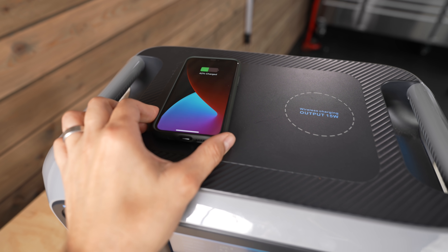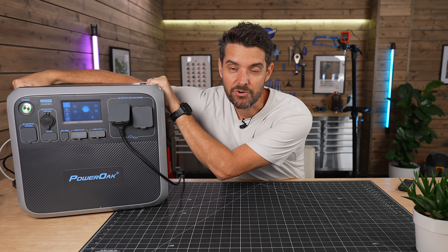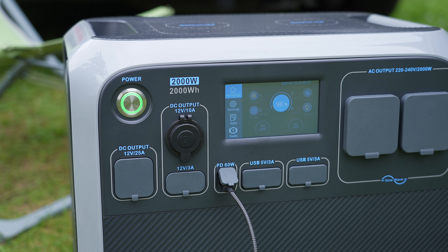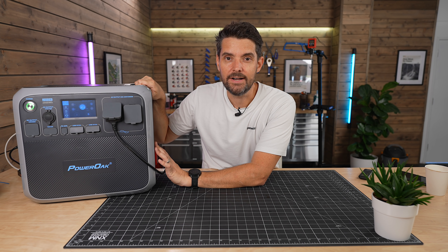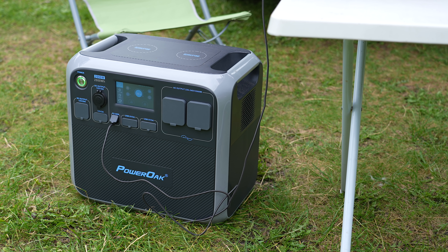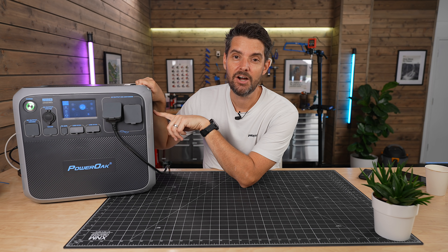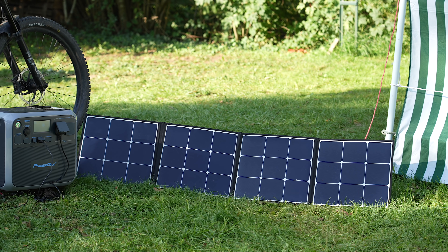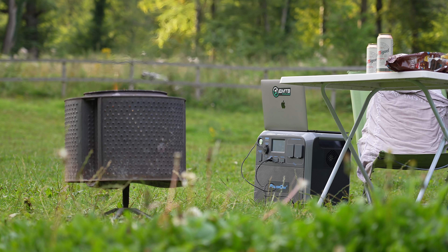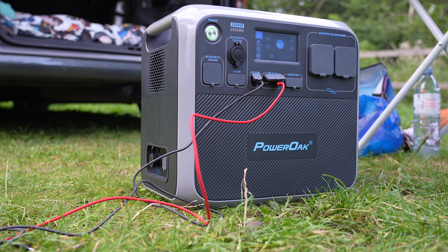There are a couple of downsides. Number one, it's really heavy — although you get big handles on the side, there's a big chunk of battery in there. With that comes stability though, so in my van it stays planted on the ground and doesn't move. Number two, it's pretty expensive. This is really a hardcore power station for enthusiast use. RRP is £1,999, though it's often on sale at around £1,799. They do smaller versions — a 1,000 watt-hour version, a 500 watt version — which are cheaper.